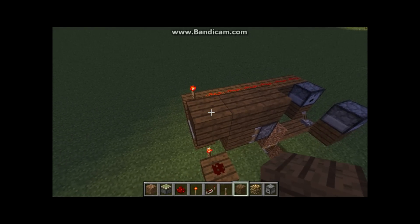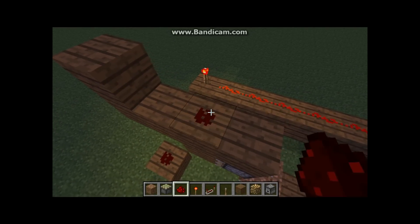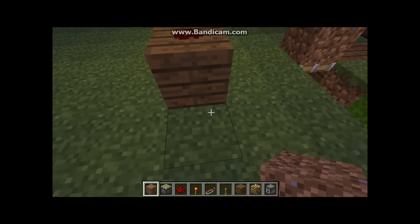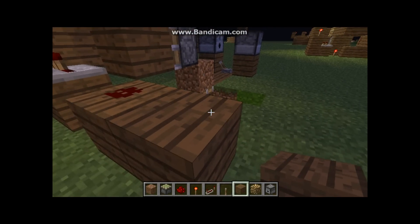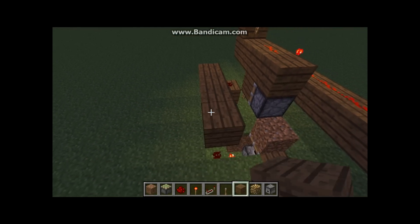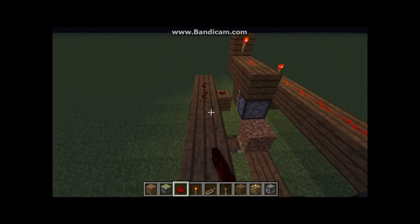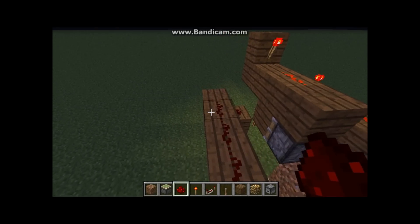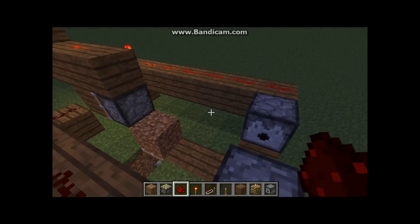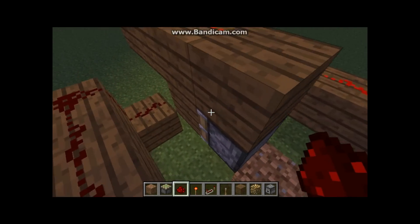This is a BUD switch we're putting here, so we need to power it. You should start seeing how it works — when you plant the seed it updates the block, and then you apply the bone meal and it updates it again.